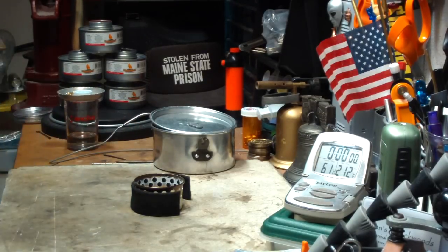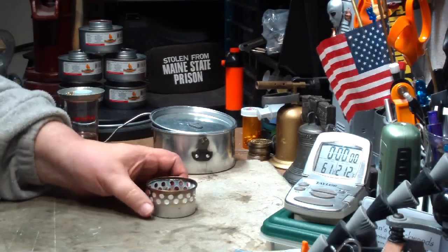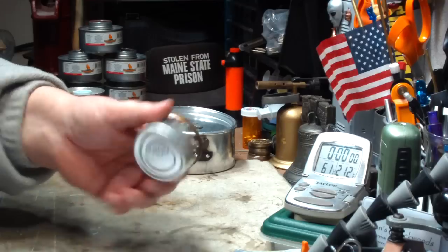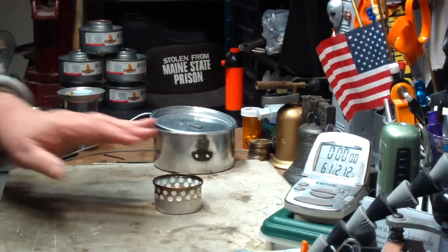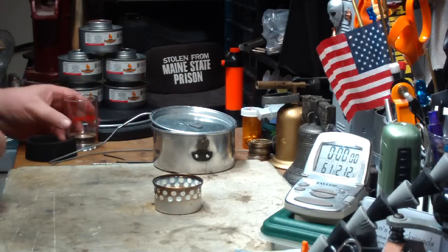So I thought maybe I'd try the same test with the super cat stove, but I wanted to get a baseline, so I'm going to do it without the carbon felt first just to see how this goes. This is one I got from Colorado Camper — a good guy who sent me a bunch of stoves that he made to play with.